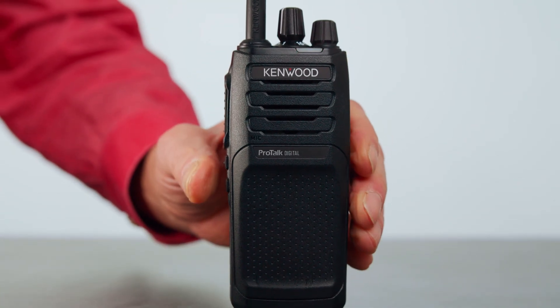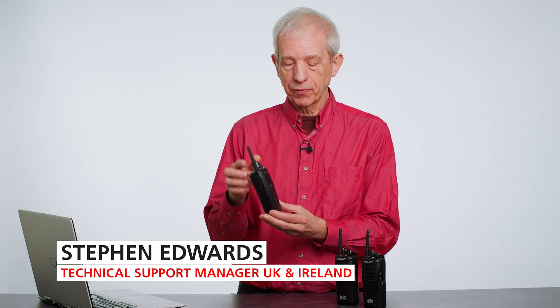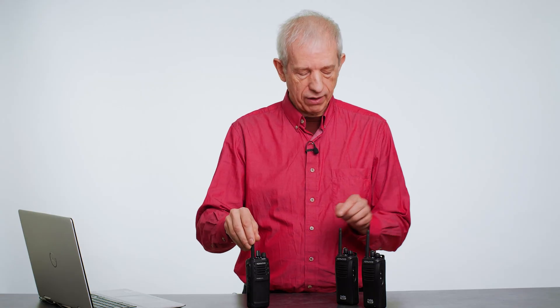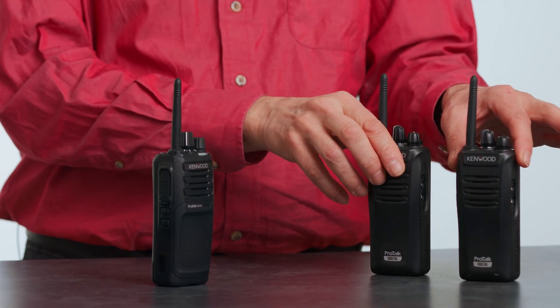This is the Kenwood TK3701, which is a great little analog and digital PMR446 radio. As you can see, it is very small and light, and very similar to the existing radios we have — the 3401s here.